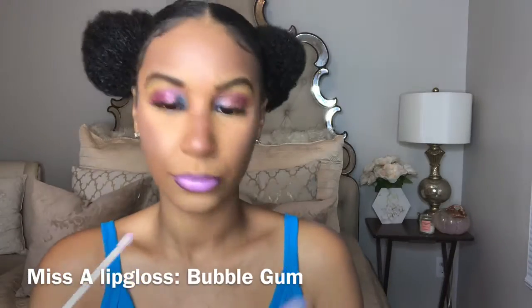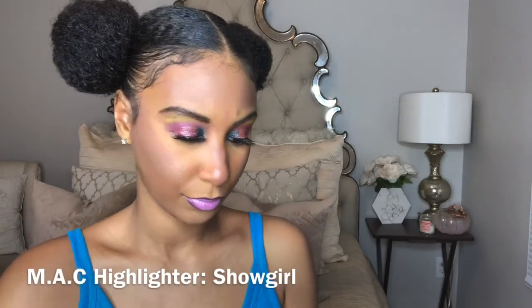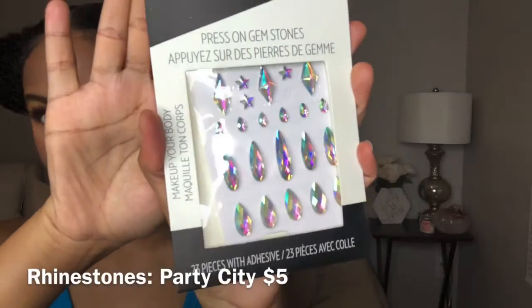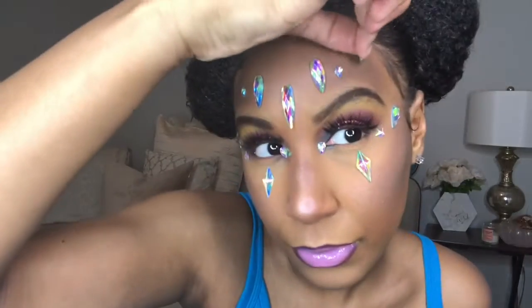I'm applying a lip gloss I got from Shop Miss A - it was only a dollar. Next I'm applying some highlight using MAC Showgirl, which I absolutely love - it gives such a silverish pink look that went perfectly with this makeup look. I found these press-on gem stickers, which I thought would add an extra touch, so I'm literally just applying them in different places all over my face. I didn't even know exactly where I wanted to apply them - just putting them wherever I thought would fit and look pretty.